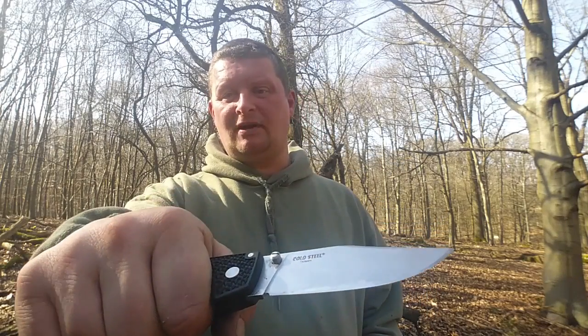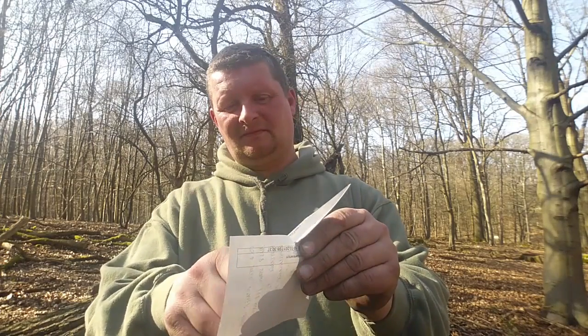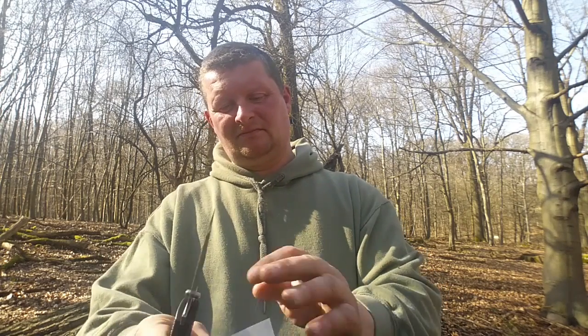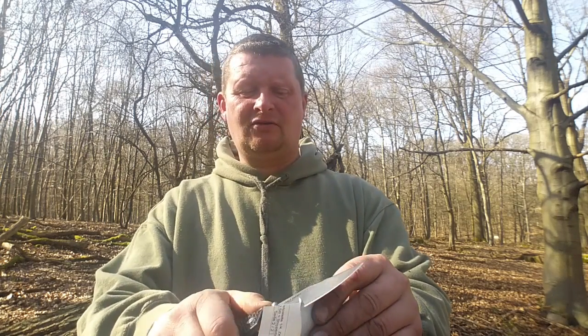Also ein bisschen Wrist-Flick oder Handgelenksbewegung braucht man. Jetzt habe ich es schon ein paar Monate - Vincent, wann habe ich denn das bei dir gekauft? Keine Ahnung, aber du kannst es mal kommentieren. Ich habe es doch nicht nachgeschliffen. Es wird Zeit, dass ich mal was dafür tue.